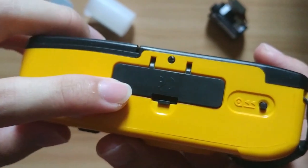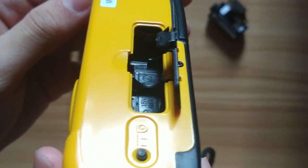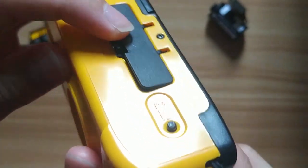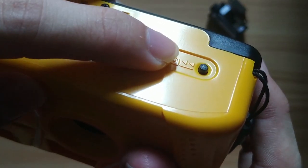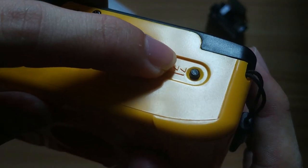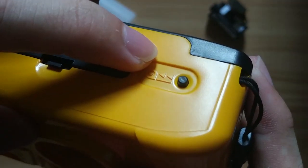At the bottom, this is the slot where you put the triple-A battery to power your flashlight. This is the rewind button. Before rewinding the film back into the film canister, you need to push it to allow the film advance lever to rewind.